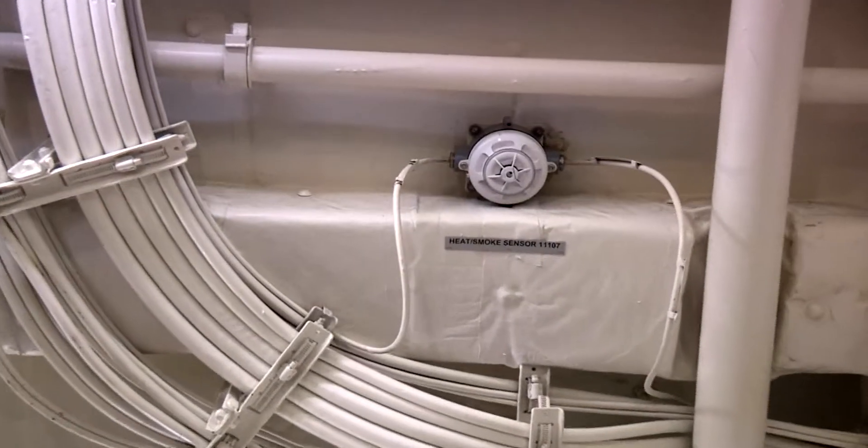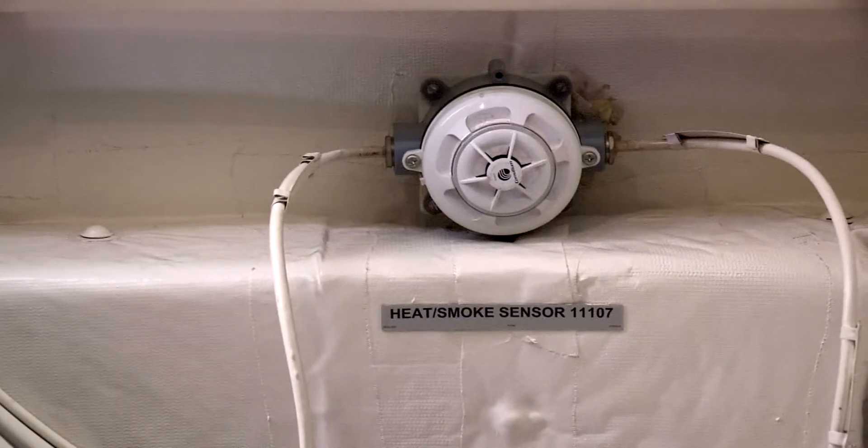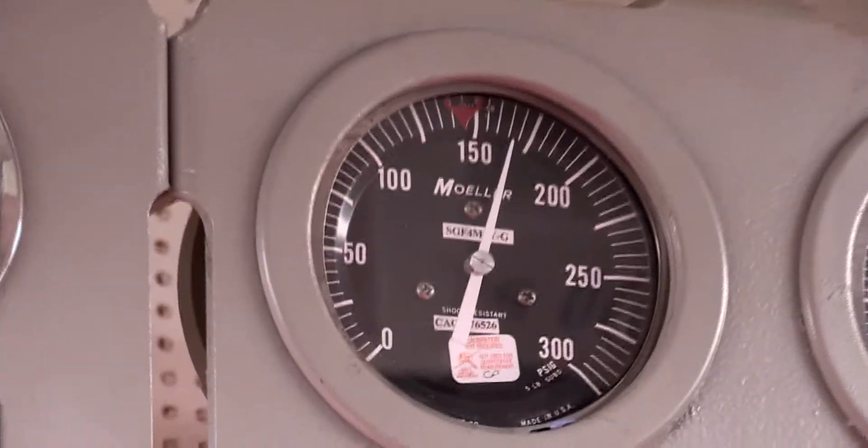Gauges, alarms, and other monitoring equipment should be included in the Meters, Indicators, Requirements Calibration listing for the space, also known as METCAL.